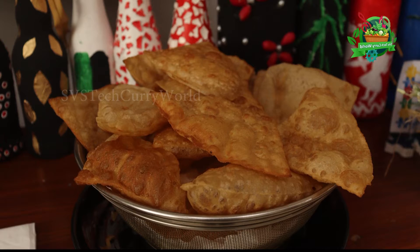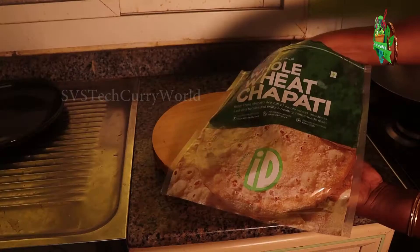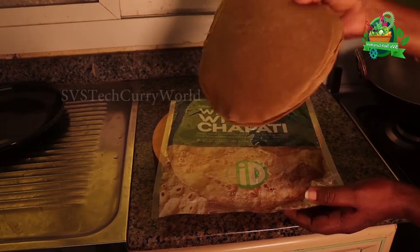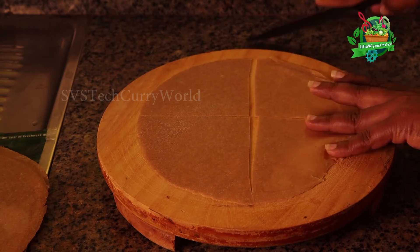Hi friends, we are going to eat a poori. We are going to eat a homemade chapati. We are going to eat 4 pieces of pizza. That's it.